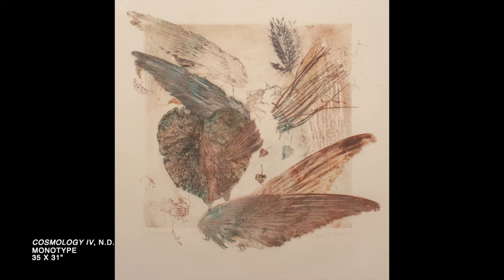Diane Gabriel often spent time outdoors collecting objects from nature for her prints. She would use leaves, sticks, and animal bones to create her artwork. Look closely at this work of art. Describe what you see. What do the images and objects in this piece have in common? What shapes, patterns, and textures can you find? How do you think Diane Gabriel used real objects to create this monotype print?